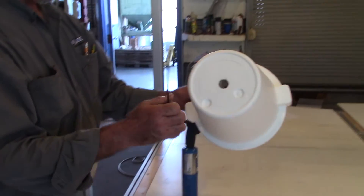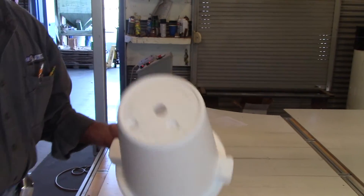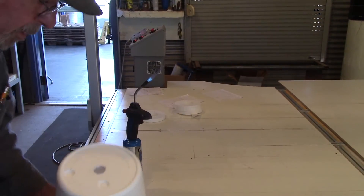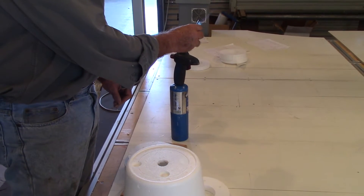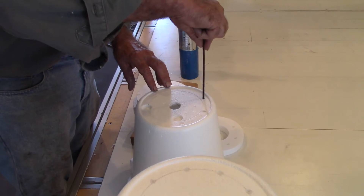I've already marked a good diameter on the bottom using one of the smaller rings and just tracing it with a pencil. Now I'll poke some holes in the bottom of the EPS container. You want to stay slightly outside of that ring.